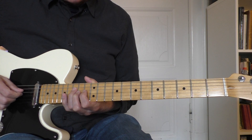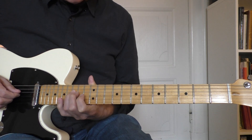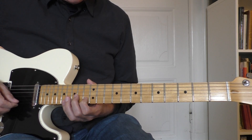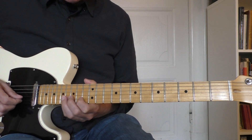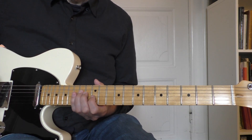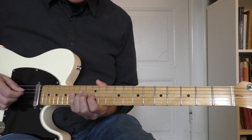Now we move up to the F7 arpeggio — the dominant 7 arpeggio. Starting in the 15th fret with the 3rd finger on the 4th string. The notes go: 15th fret, 14th, 13th, 16th, 13th, 13th, and a slide from the 16th to the 18th fret. For the E7, you do the same thing one note down — it's chromatic. Instead of starting on the 15th, you start this one on the 14th.